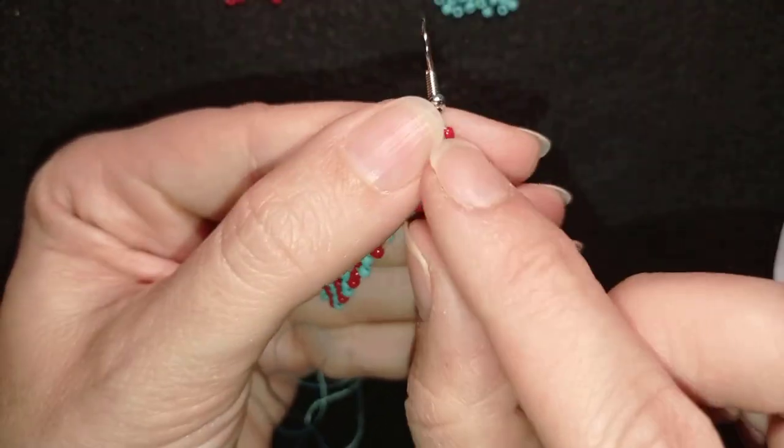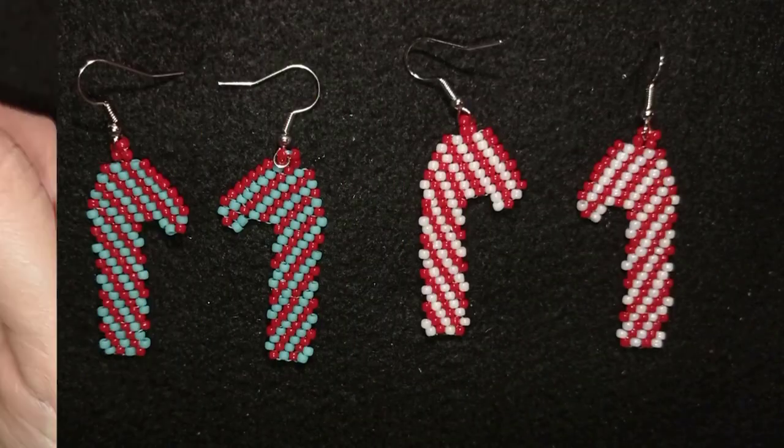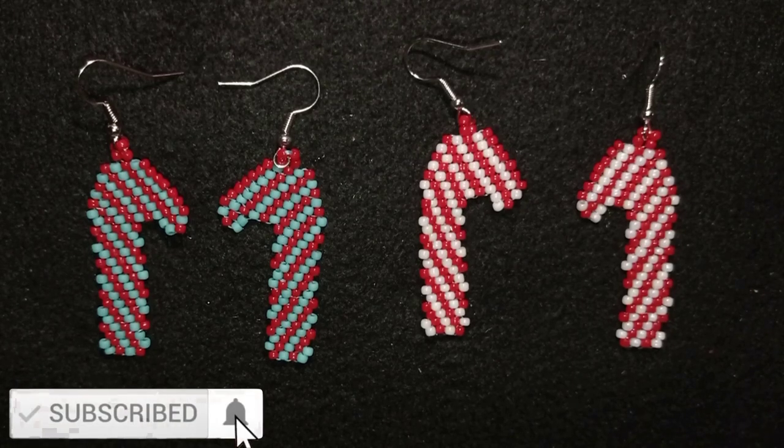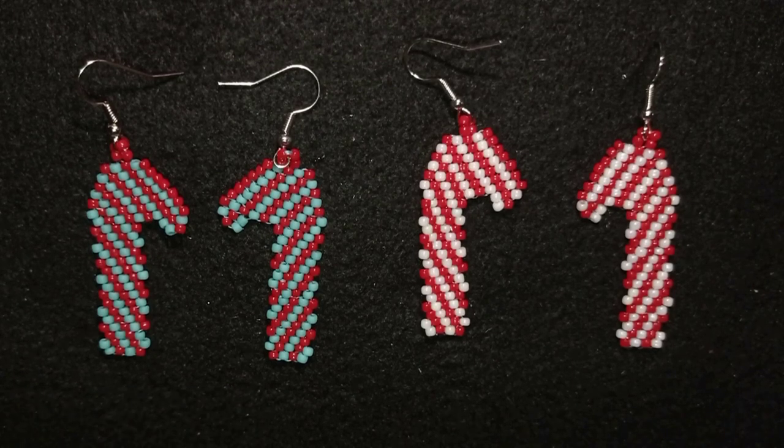My Christmas candy cane earrings are ready! If you like them and want to see more videos like this, subscribe and hit the bell — you'll be notified for new tutorials usually twice a week. Check the description for a full list of materials, links where to buy beads with a discount code, my store, PayPal donations, my second channel, and what you get if you decide to become a member. Thank you so much for watching, bye bye!